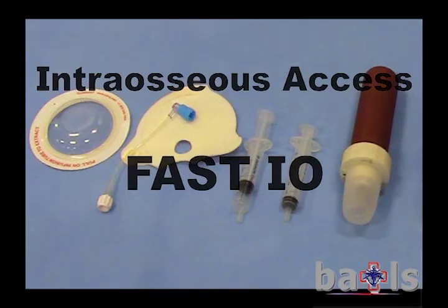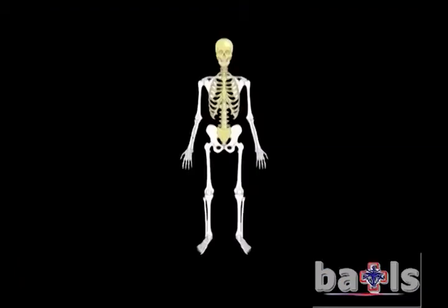This video covers intraosseous access and demonstrates the use of the FAST device. Practitioners use three sites for IO access: in order, they are the anterior medial aspect of the tibia using EZIO, the sternum using the FAST, and the head of the humerus using the EZIO.